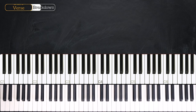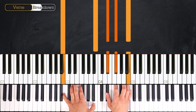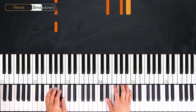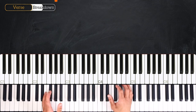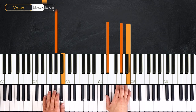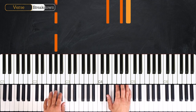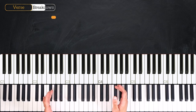Now let's get into the verse. The verse starts with the B major: one, two, three and four. Then we go to G sharp minor, but this time we'll play something else. We start the same way — bass then hands together — but this time we'll hold the right hand for the rest of the bar while the left hand plays a line.